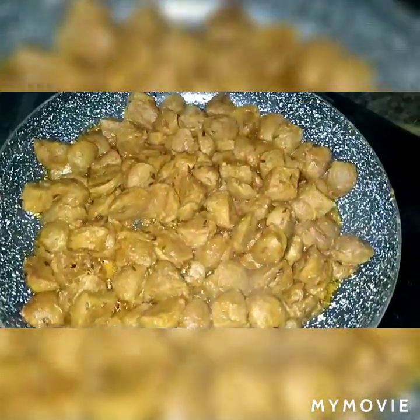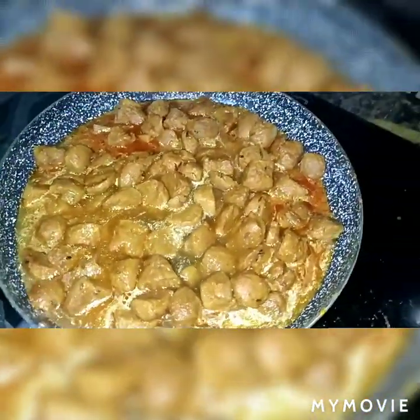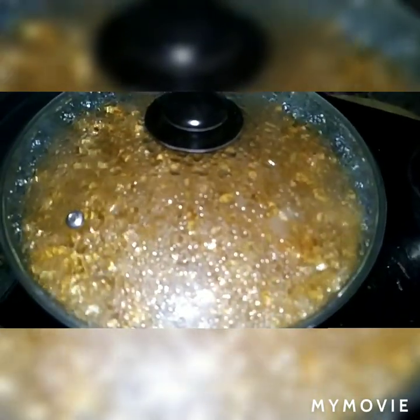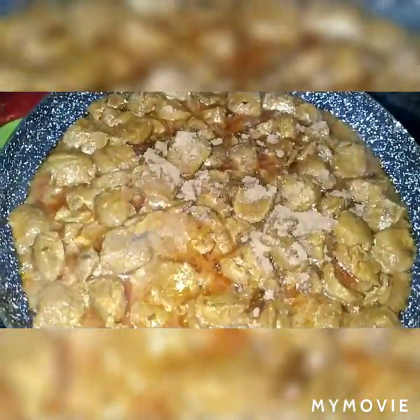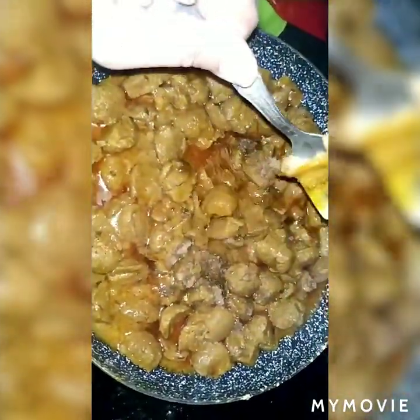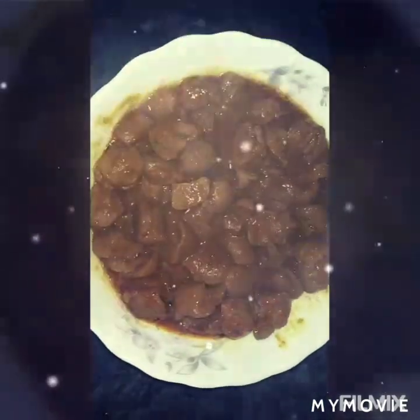2-3 cups. We are going to add mushrooms. Now we are going to mix this up. We have to mix it well, about one cup. Now we put the fruit in this, then we pour the fruit. Add 1 teaspoon of mushroom and 1 teaspoon of herb garlic.